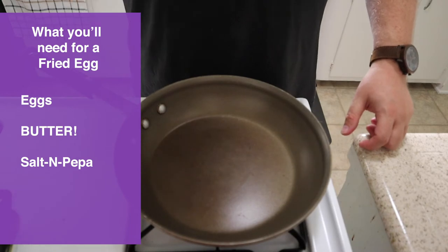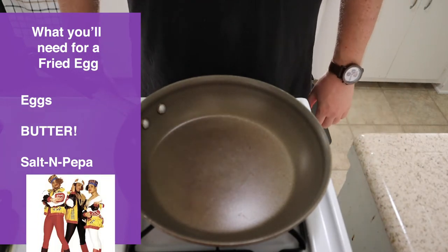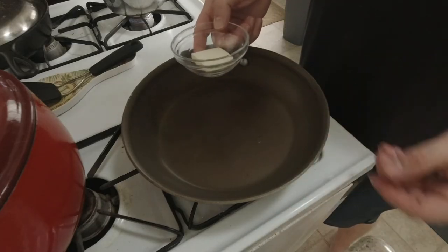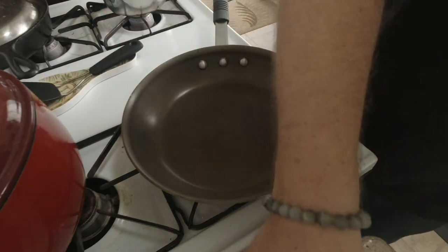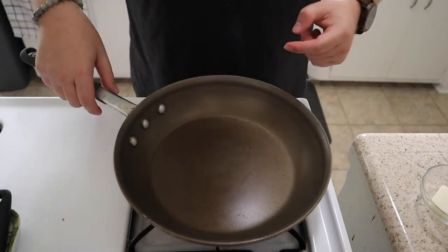Let's get started with our fried egg. One of the things that I love so much about fried eggs is just how simple they are — they really don't take a lot of ingredients. You just need about a tablespoon of butter, however many eggs you want to make, and some salt and pepper. That's about it. So let's dive in.